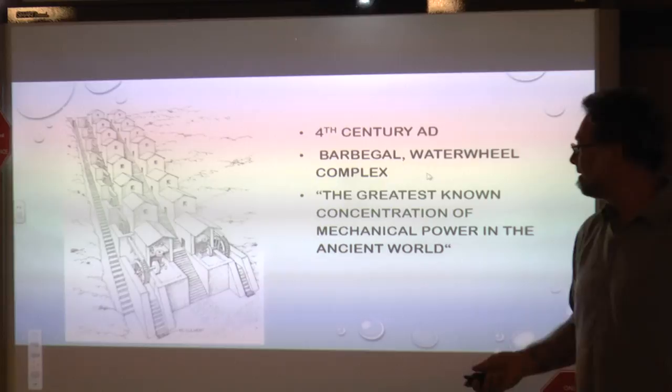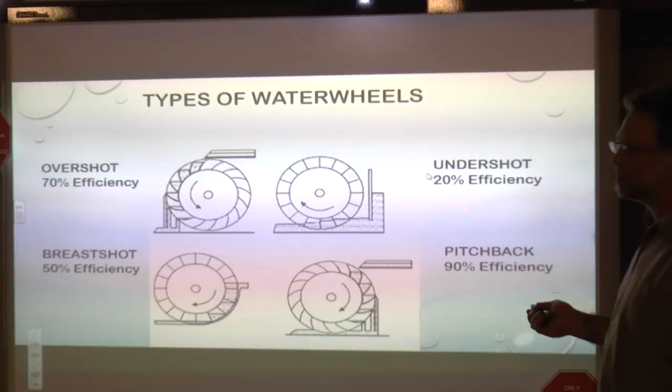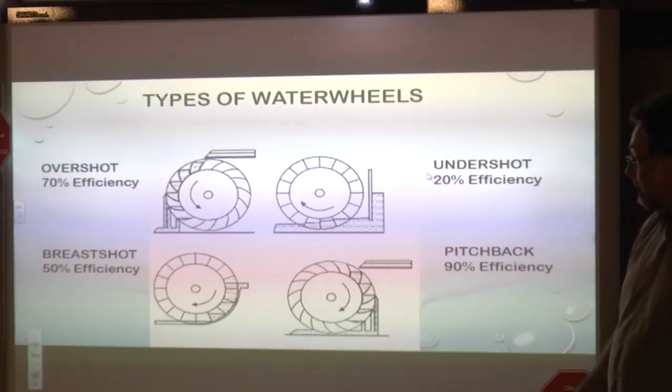Different types of water wheels — like the overshot used at Barbegal — are relatively efficient. We happen to be using the undershot, perhaps the least efficient water wheel design at about 20%. The pitch-back is the most efficient at 90%. You can see how each of those would provide power to your water wheel.